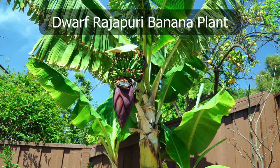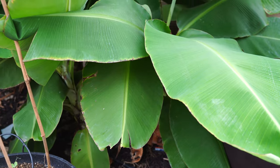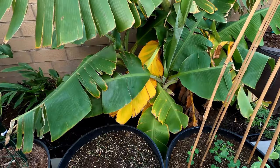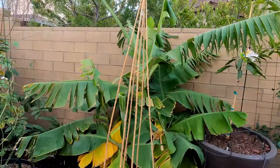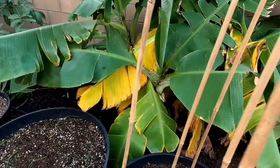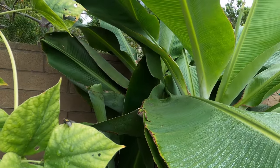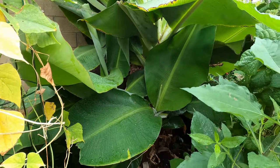Even our dwarf Rajapuri banana is growing very well in the ground — nice big leaves and trunk, ready to produce flowers and fruits. The Cavendish banana, by the way, is the most commonly found banana, the one you get at stores. In the fall season, Santa Ana winds cause the banana leaves to tear and look extremely stressed, with lots of torn and yellowing leaves. However, fast forward a few months and the plant bounced back with full vigor, producing new leaves — one of the biggest benefits of growing bananas in the ground with all available water and nutrients.